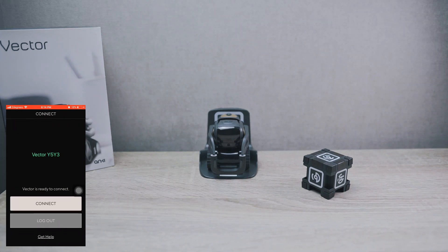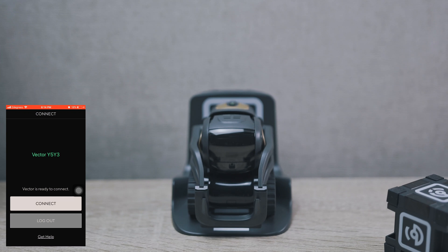The new firmware brings a new command for changing Vector's eye color. Also, you can hold him on a palm without Vector being mad.